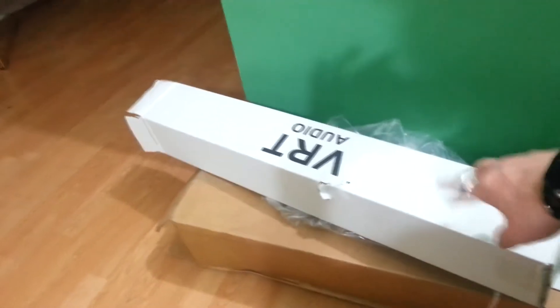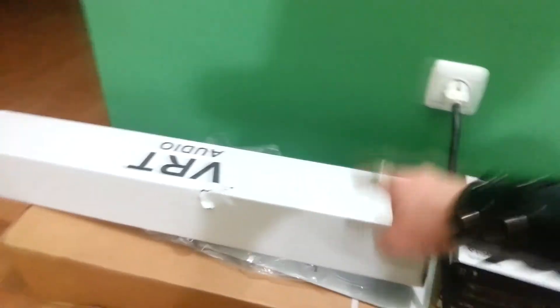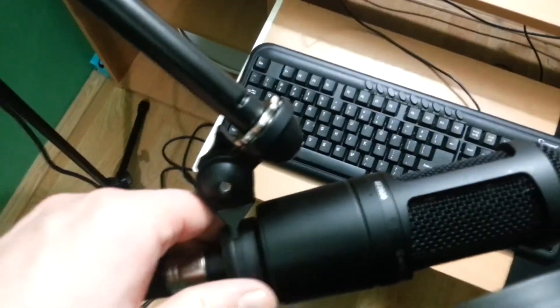This is the arm — the microphone mount. You can see the package for the arm here, along with the pop filter. That yellow box was holding the microphone box and the pop filter. The microphone is on the stand with the XLR cable going in. I mounted the mini stand adapter and the microphone is positioned so when I sit in front of my PC, the microphone faces me with the pop filter in between.